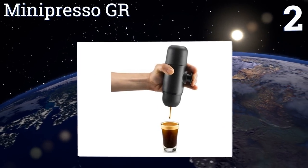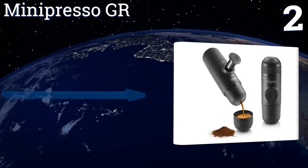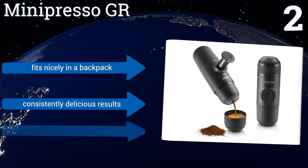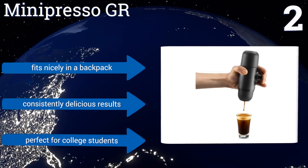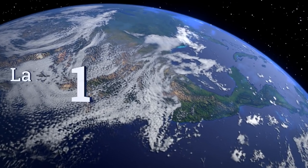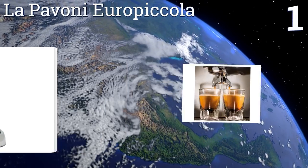At number two, with the Mini Preso GR you can make high-quality espresso anywhere. The simple, intuitive design of this compact unit delivers a single shot with a nice crema that's comparable to machine-brewed espresso at your local coffee shop. It fits nicely in a backpack, produces consistently delicious results, and is perfect for college students.